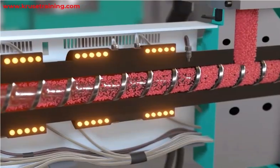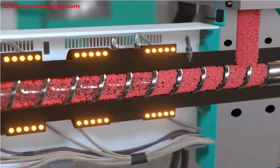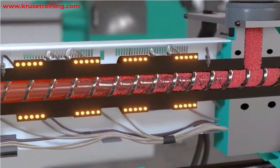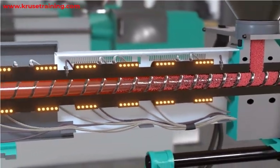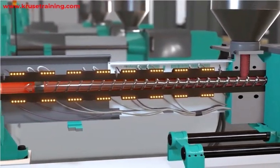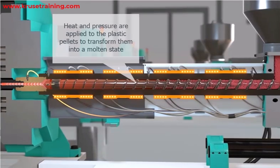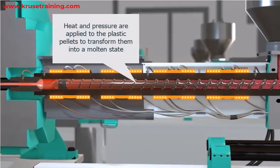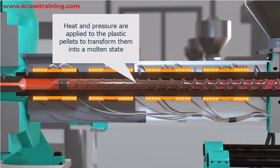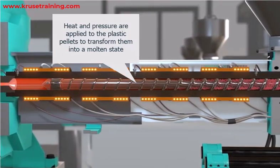A plasticizing screw is an essential component in an injection molding machine. It is responsible for melting and homogenizing the plastic material before it is injected into the mold cavity. The plasticizing screw works by applying heat and pressure to the plastic pellets, transforming them into a molten state. Here are the key features and functions of a plasticizing screw.